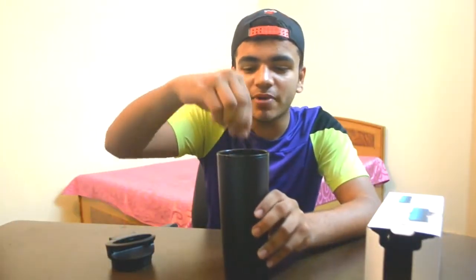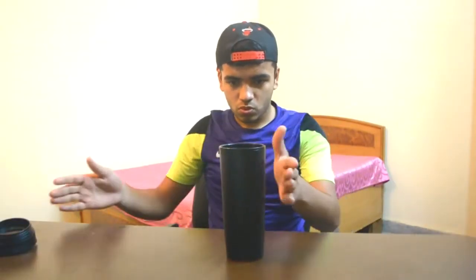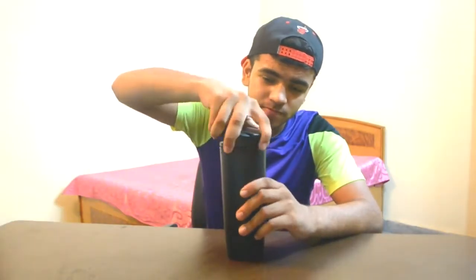Now comes the testing part. Do I slap it? I'm a bit afraid because all the camera equipment and the monitor are right here. So what should I do? Let me cover it from the top — that will prevent splashes from spilling out.